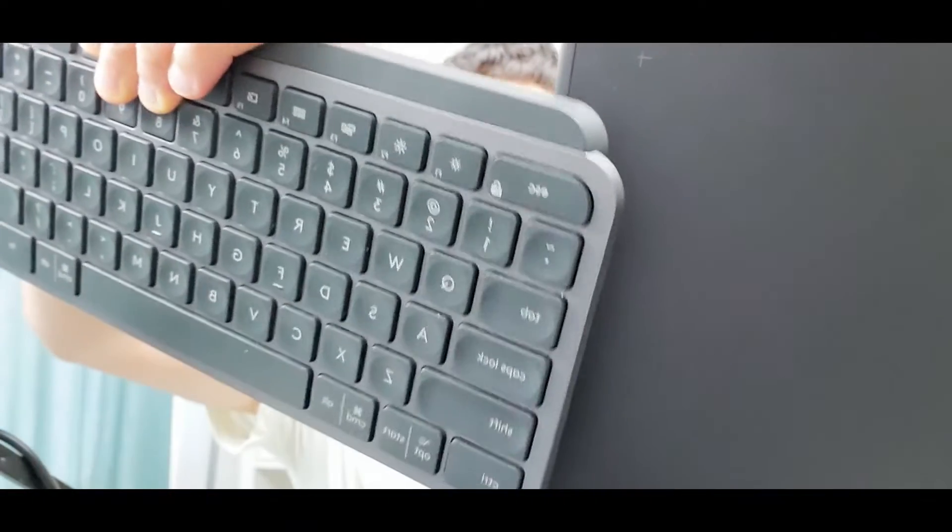Graphics tablet plus a keyboard — this is a brand new Huion Key Dial graphics tablet. It looks cool, right? Let's get started.